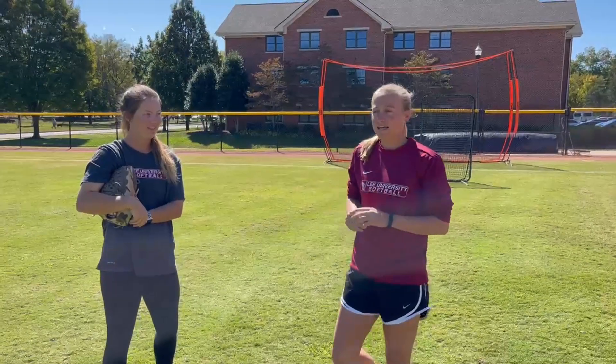Hey everyone, my name is Murphy Davis. I'm the assistant softball coach at Lee University in Cleveland, Tennessee. And I'm joined here today with one of our players, Laney Harris. And we're just gonna go over a quick drill with you guys today.